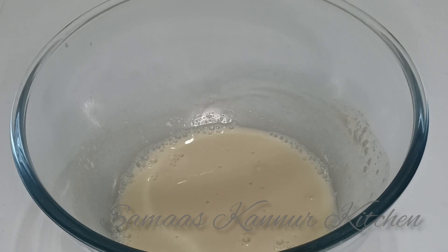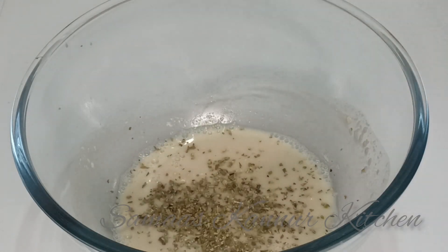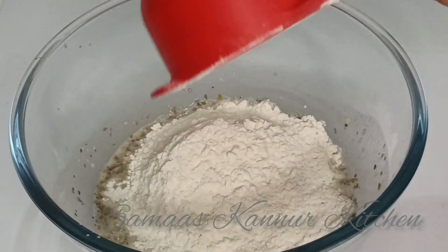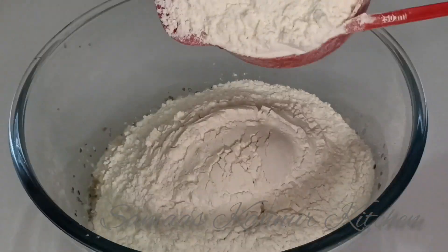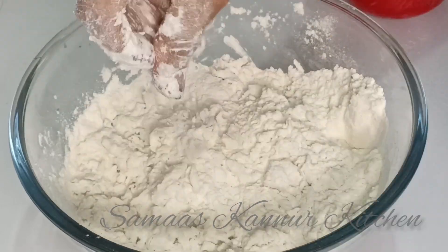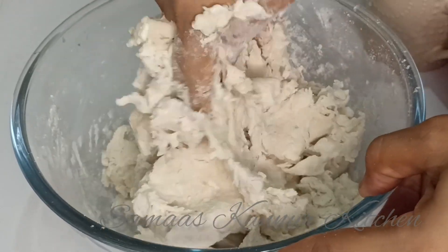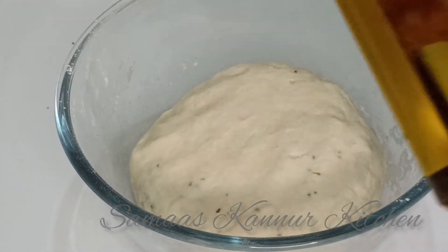Add 3 tsp of yeast in the pan. Add 1 tsp of yeast in the pan. Now we will boil it in the pan.